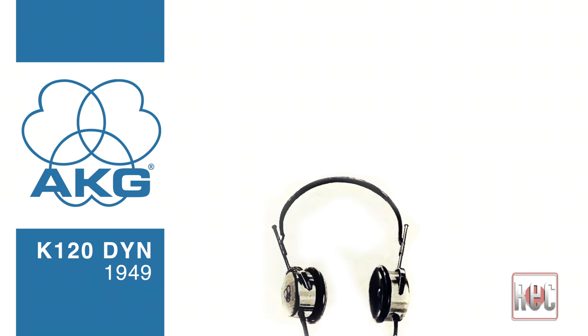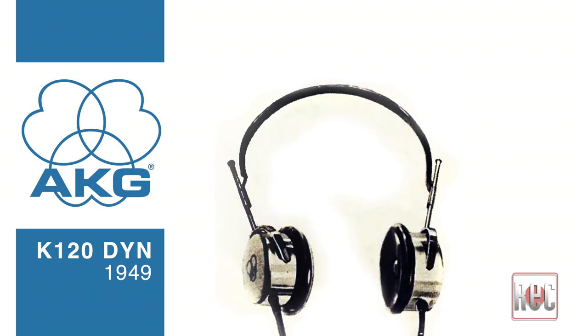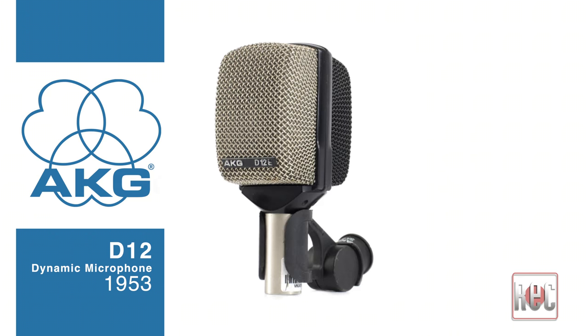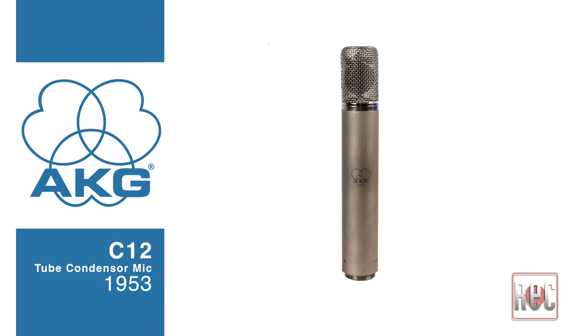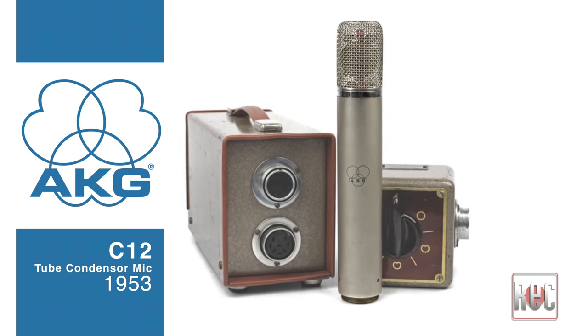In 1949, AKG released its first headphone model, the K120-DYN, and in 1953 the company released the world's first dynamic cardioid pattern microphone, the D12, which is the forerunner of today's ubiquitous D112 and the D12VR. Also in 1953, AKG released the iconic C12 tube condenser. The C12 made use of the legendary brass CK12 capsule and featured nine selectable polar patterns on an external remote.